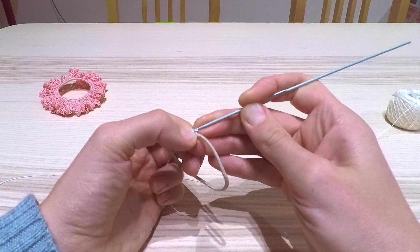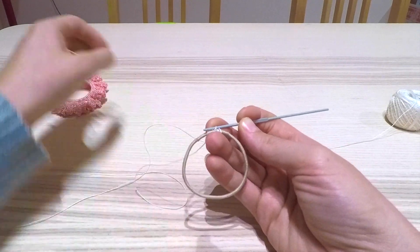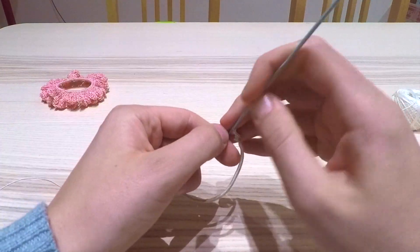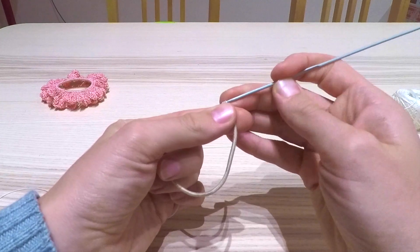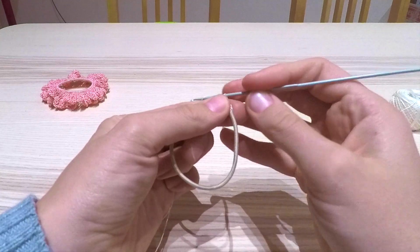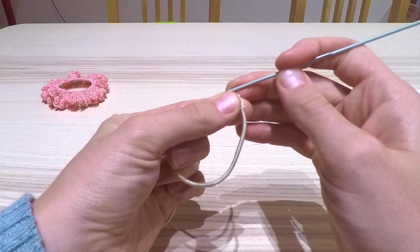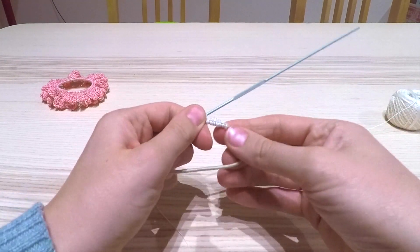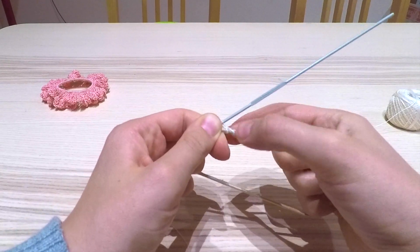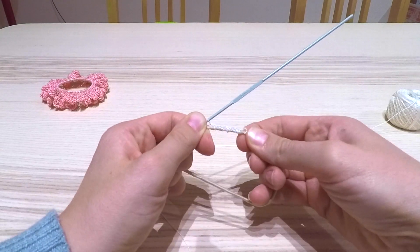Pull it through both loops, and you'll start to cover the hair tie with the thread, so it disguises the hair tie. Once you get used to it you'll work up a bit of speed. Just keep going until you get all the way around the hair tie. You may then want to stretch it out and push it up a little bit so that it bunches up better and covers the hair tie more thoroughly.